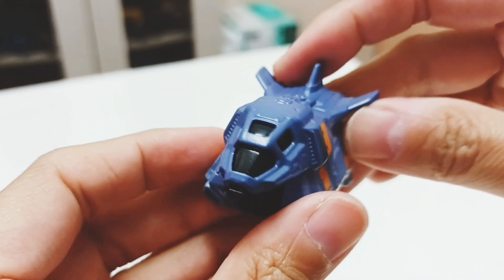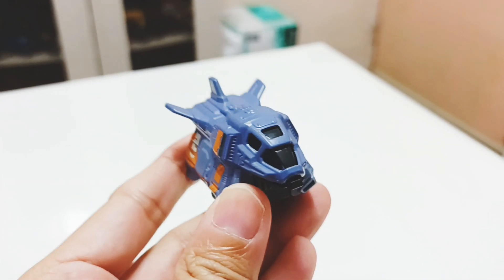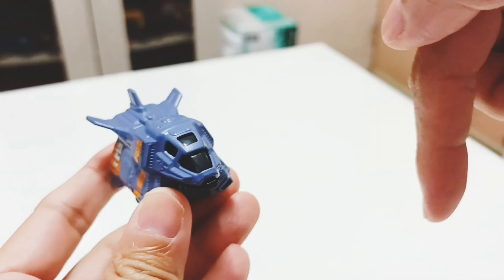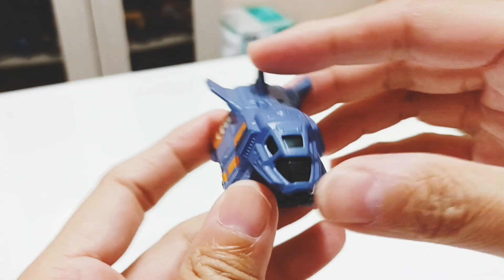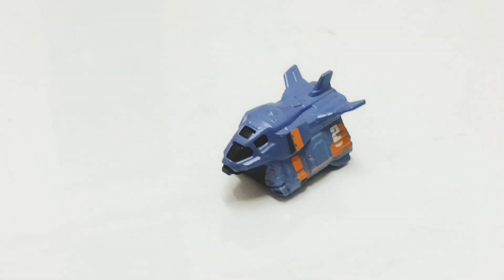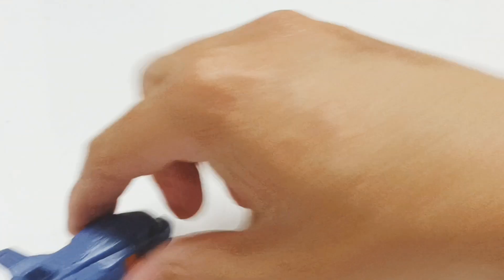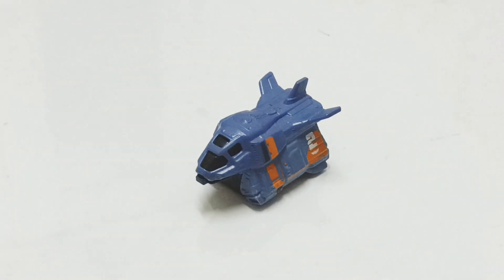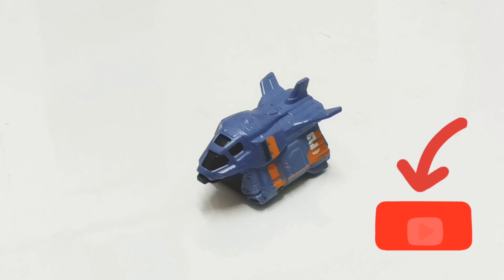This ends the review of the Armadillo from the Lightyear series. If you like the review, click the subscribe button and the notification icon for new reviews. Let me zoom in so you can see — the Armadillo rolls pretty well from side to side. I would recommend you get this Lightyear Armadillo; it's quite a nice design from Mattel. This is School Boss Laoze signing out.